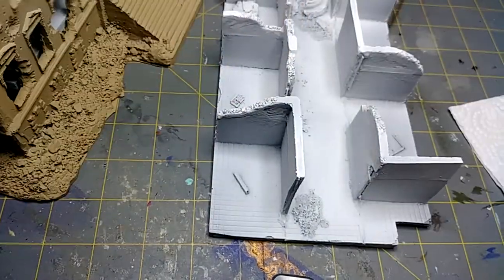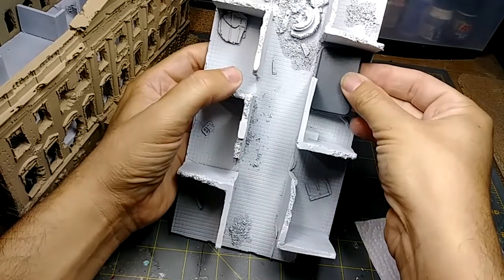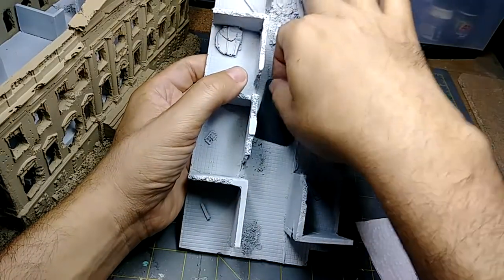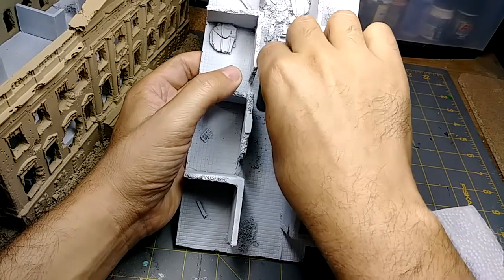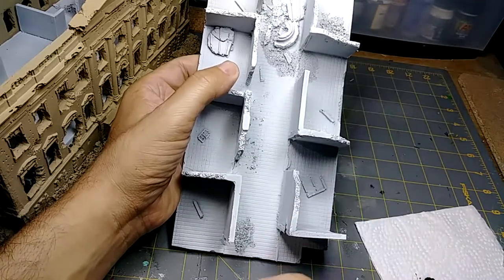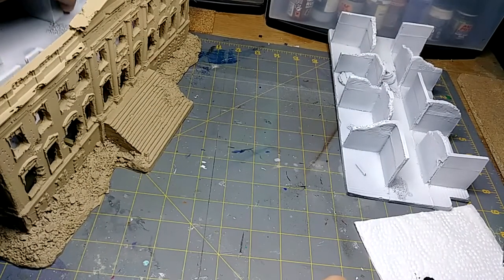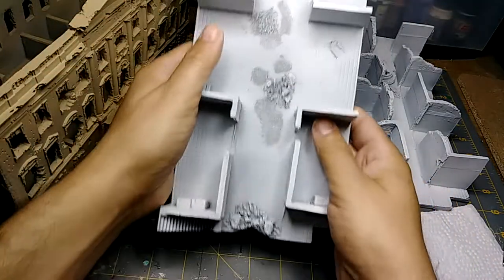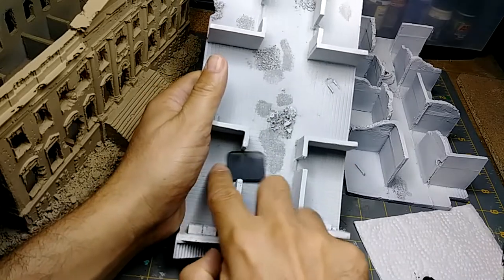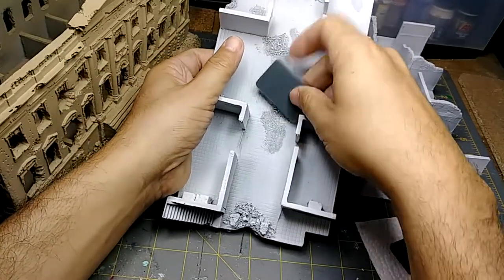The medium base — let me change the camera angle — on the second level it obviously doesn't go through any of the doors. When you're trying to go through the center hallway, it's not going to fit unless you go sideways. It's just going to be a matter of you and your opponent agreeing that they're facing forwards, but for the intent of the game you're going to have to turn them sideways, or use a proxy. This is just the second floor.